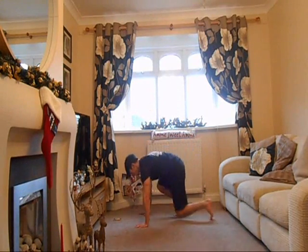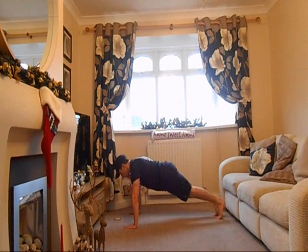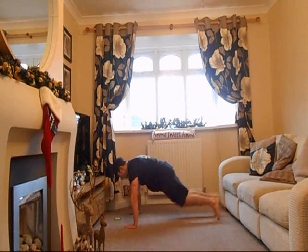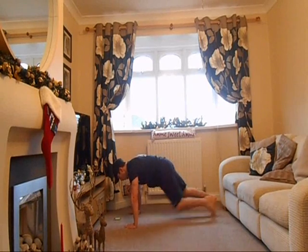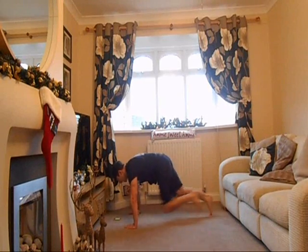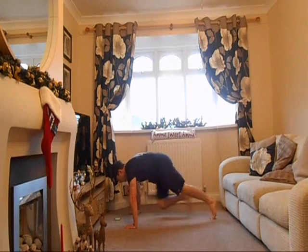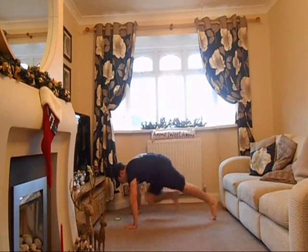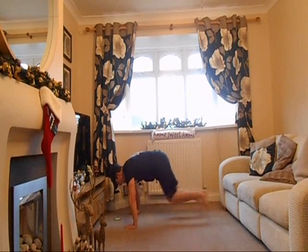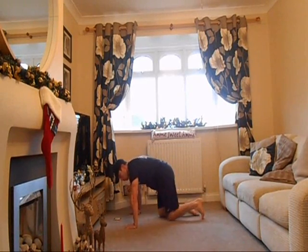Mountain climber. It's the press-up position. Getting ready, off we go. Remember, you can run it or you can walk one leg at a time — whichever you feel more comfortable with. But remember, make it intense — don't take it easy. If it doesn't challenge you, it doesn't change you. Countdown. And rest.